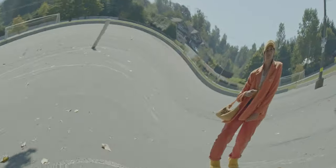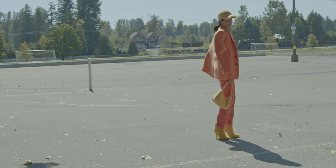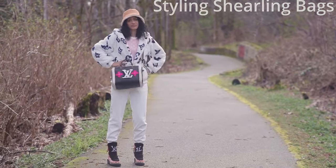It's kind of like an orange and yellow look. I'm actually wearing orange leather pants — very comfortable — and I have a Prada belt bag as well. Hope you guys like that one!